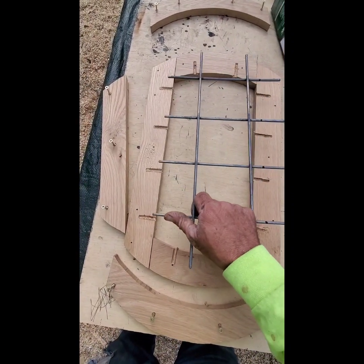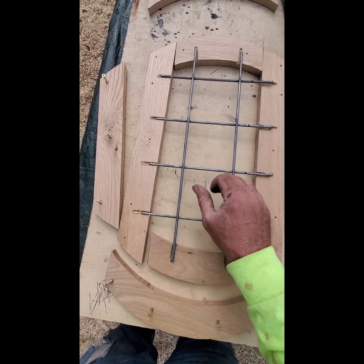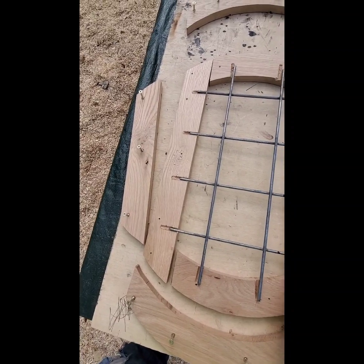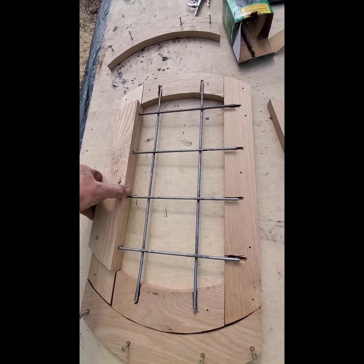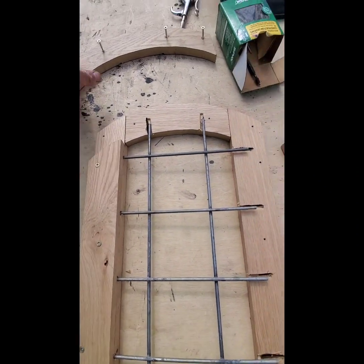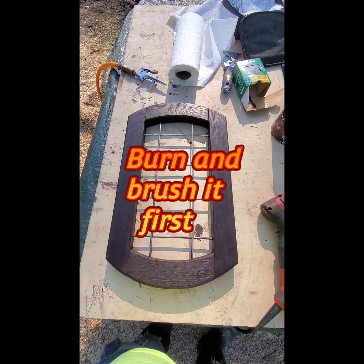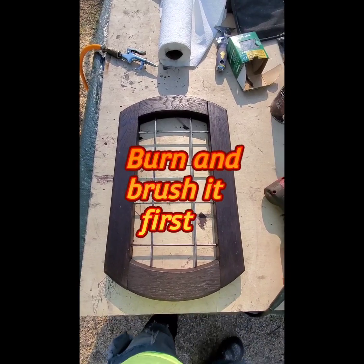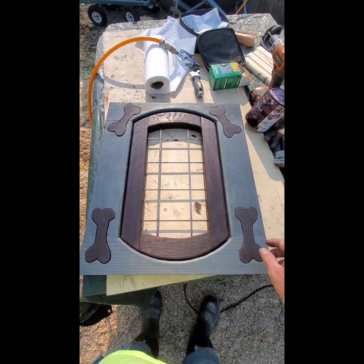I got my holes all drilled and got them all pulled back apart — it looks pretty good. I'm gonna try to lay this back in here and line everything up the best I can, and then put it back together. Once that wire's in place, put your screws back in and tighten it down one section at a time.